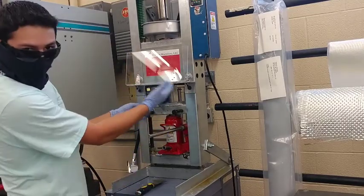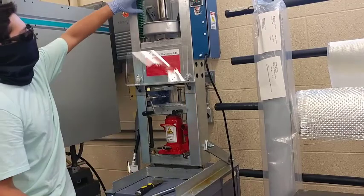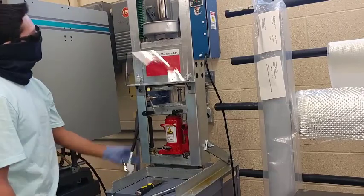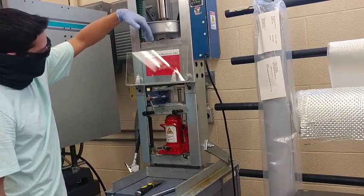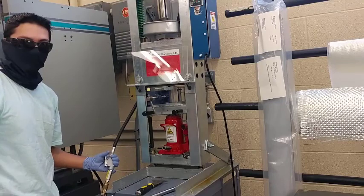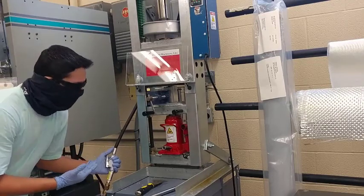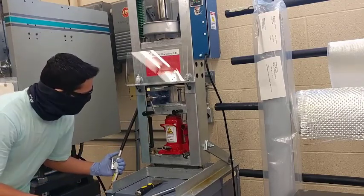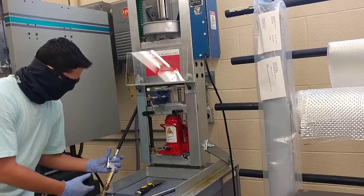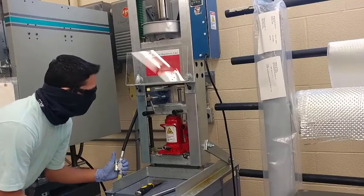Our mold is now jacked up to the appropriate height, and we have plastic inserted here. When air pressure is applied at 75 PSI, it will force plastic down, heat it up, and push it out the nozzle and into our mold. We are holding this for 30 seconds, so I'm going to start injection molding. Once the plastic has fully taken up the cavity inside, we will start the 30-second timer and then take it off.